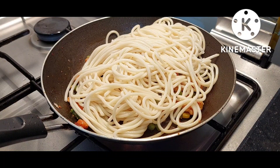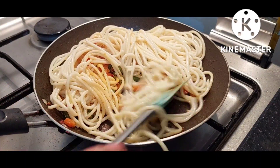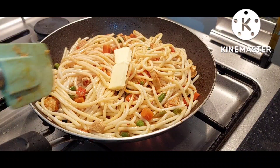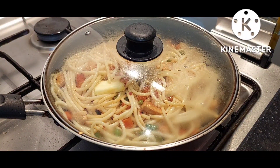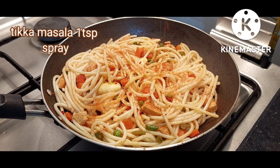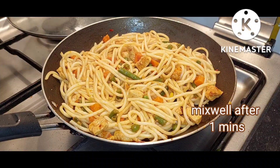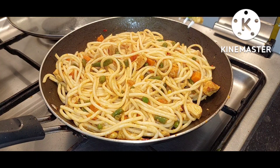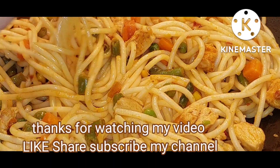We'll mix it for 1 minute with 2 tablespoons of garlic paste. It tastes good. I'm going to throw it in the pan.